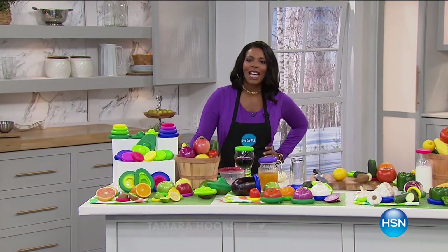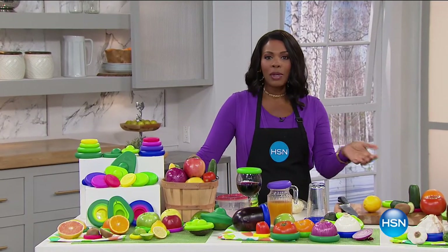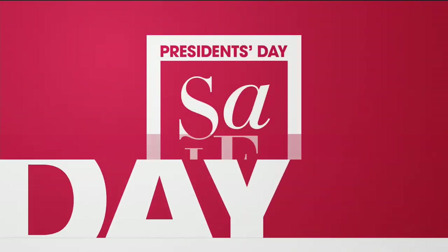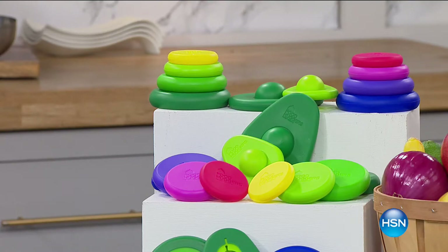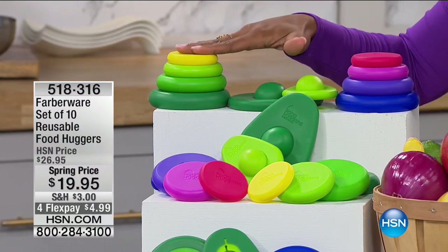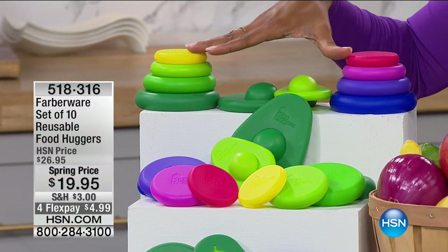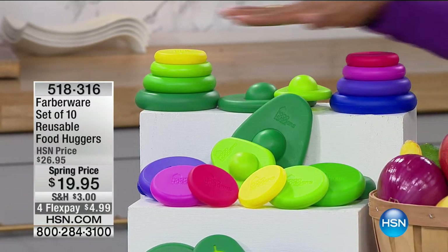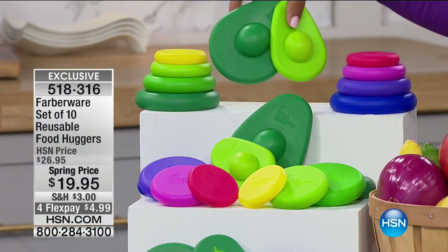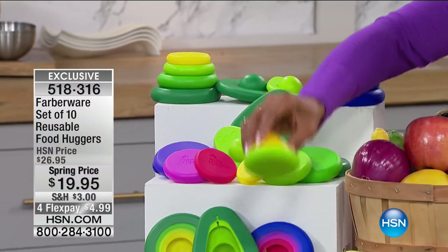I'm Tamara Hooks and you're watching HSN. We are in the kitchen making your cooking life and your prepping life a lot easier. We have — I would say an item, but we actually have 10 of them that have been enormously popular not only here at HSN but everywhere they're sold. This is the Farberware set of 10 reusable food huggers, in multiple sizes for your fruits and vegetables, even two sizes for your avocado.